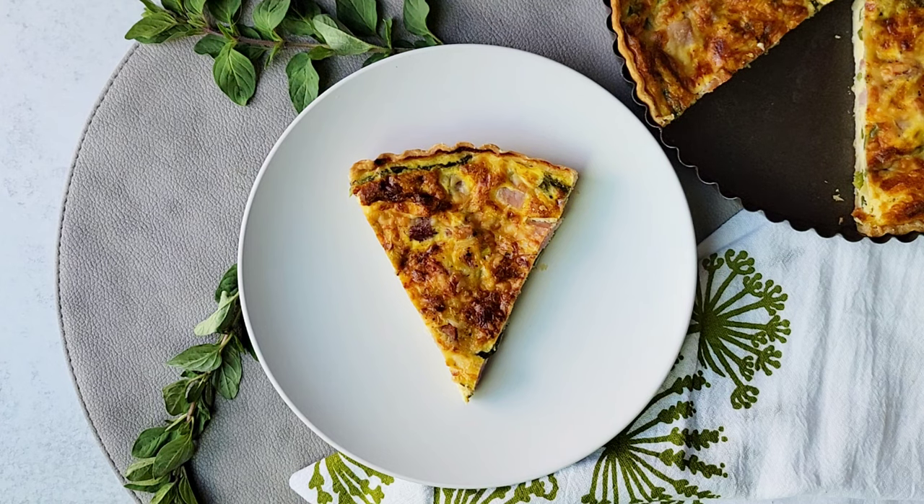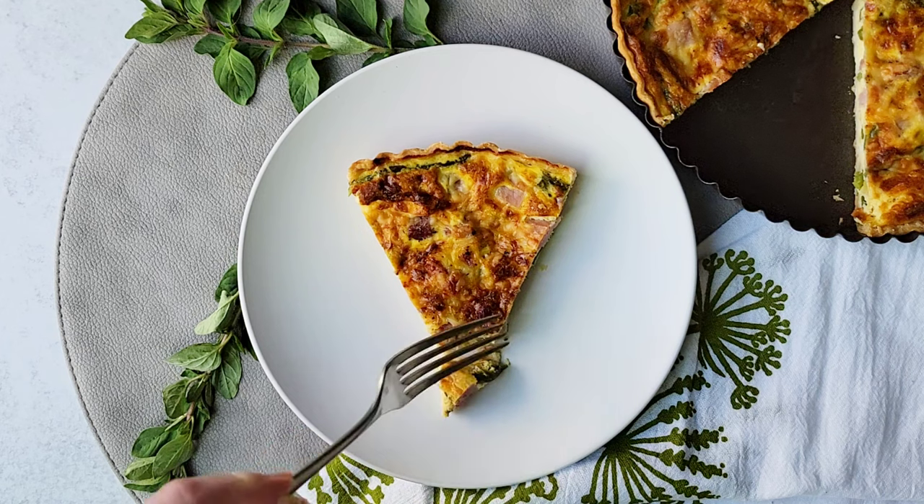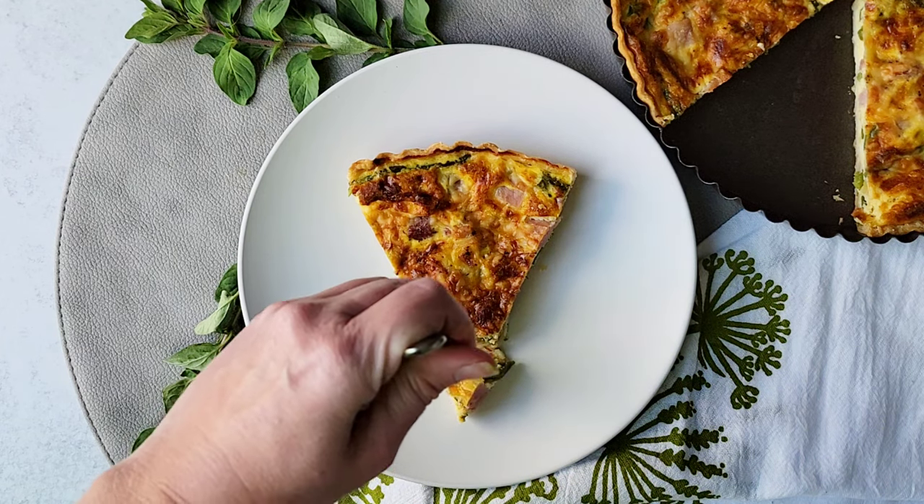If you like this tart pan I'll have a link below in the description. For more recipes like this be sure to like this video and subscribe to the Casual Foodist. I'll see you next time.